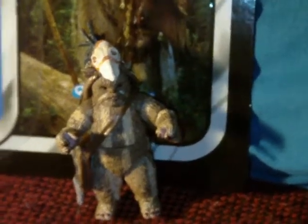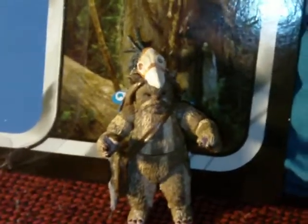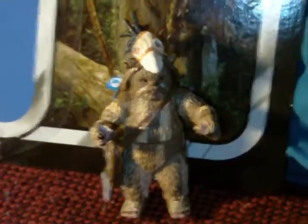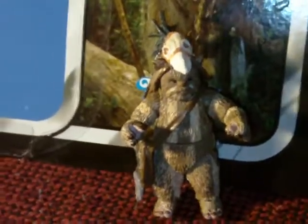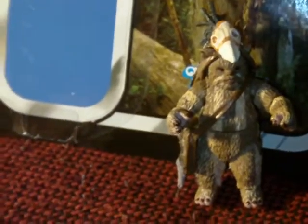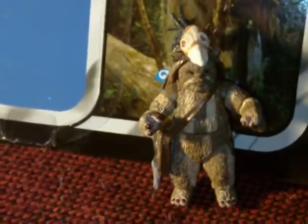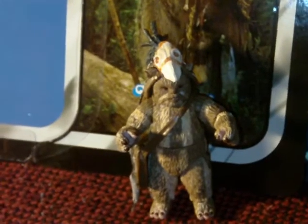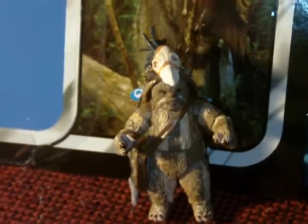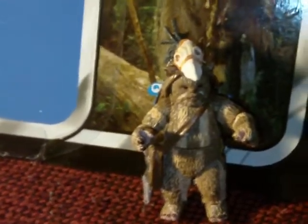I had Logre in there, but it was the old Power of the Force 2 version. He just kind of stood out amongst all the other Ewoks, which were newer versions with better paint, sculpt, and articulation. So I felt I should upgrade to the vintage collection one. It's kind of dark in there so I didn't film it, but I took a couple pictures and posted them on the Filmmaker Mike Facebook page. That's the only documentation of that display — I've since changed it to something else.